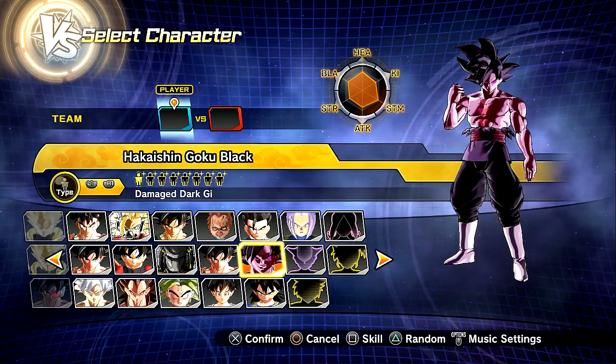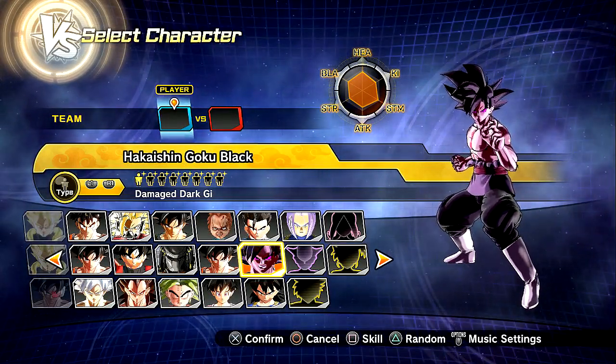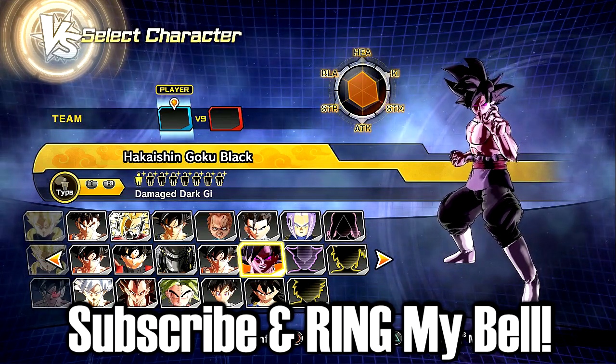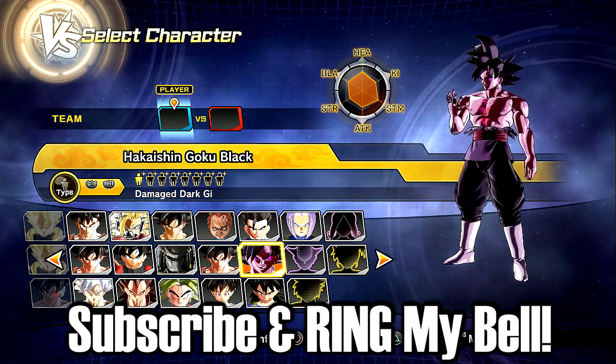Alright, what is up? This is SlowPlays back from our Dragon Ball Z Universe 2. So today, guys, we are coming back at it again with some sick mods. Today's mod showcase is going to be an absolute classic.